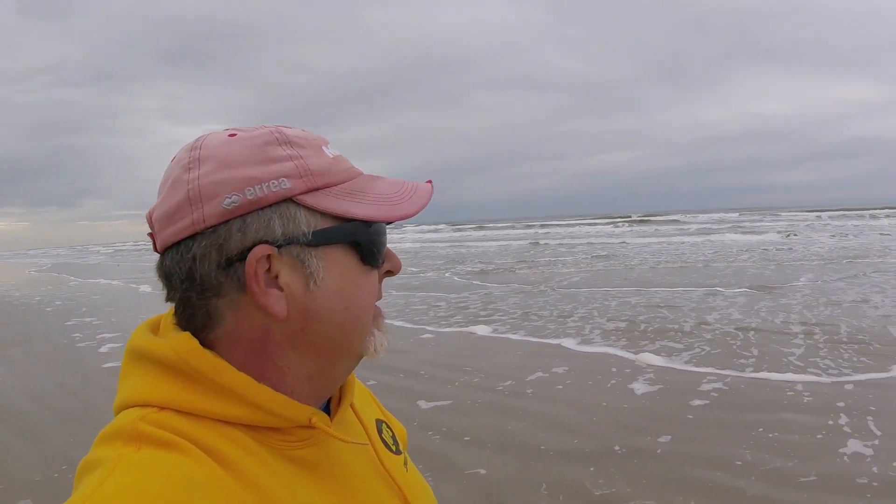We are back out at the beach. The weather is much nicer — still a little cool outside. We're coming into low tide here in about an hour or so. Let's go see what we can find.